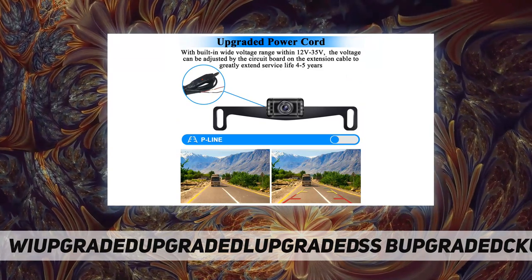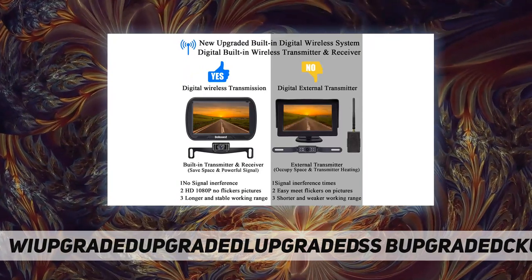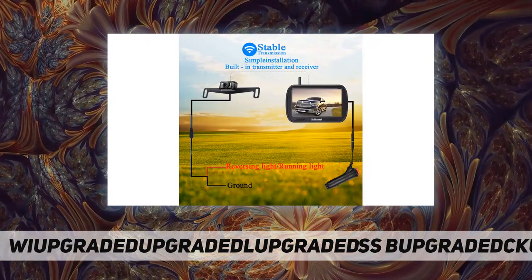No color difference — the color shows the same as what you see outside, offering a clear HD 1080p image with a good balance of contrast and color saturation. The TFT monitor offers improved image quality with better contrast and color performance than a normal LCD.